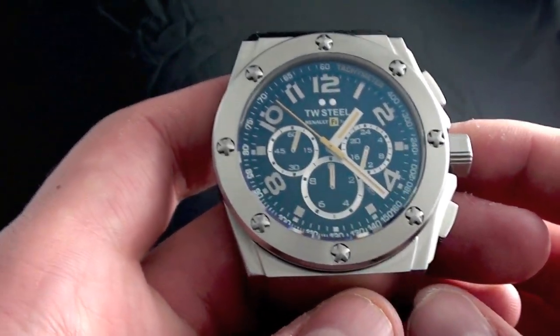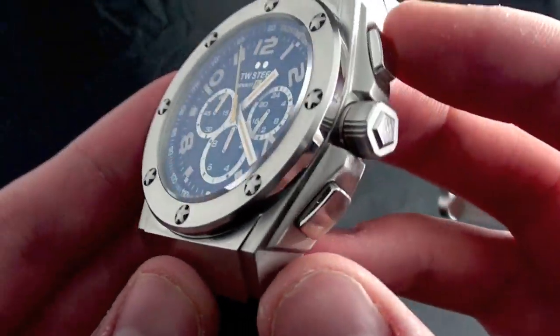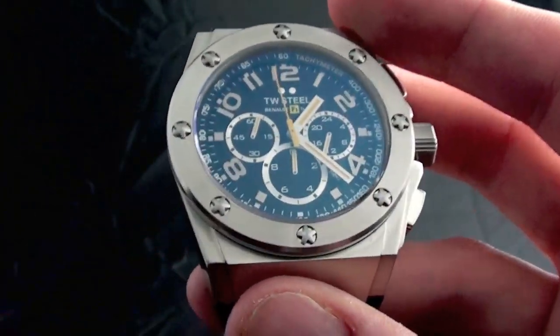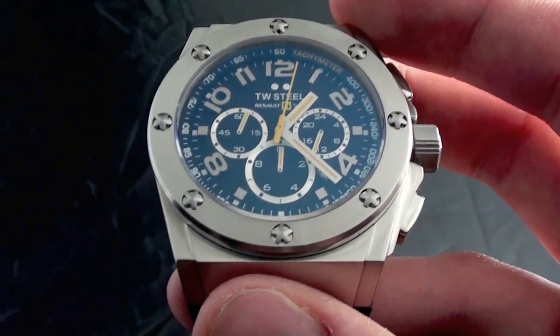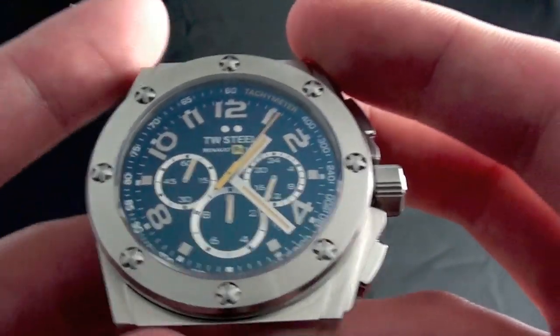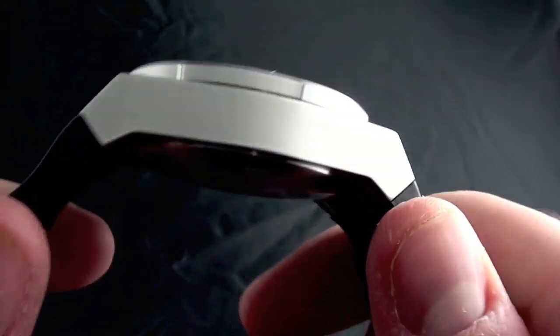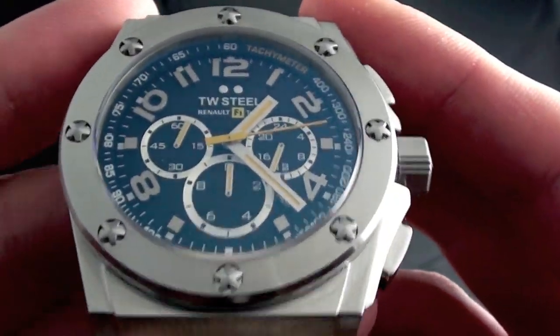This retails through TW Steel's partners for $750. On the TW 680 you'll find a great level of detail. While it's not an automatic chronograph, I feel it works very hard to demand the price it's sold for, given the high level of detail and great level of polish. We can get in really close and I can show you what I mean on the dial.